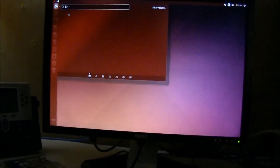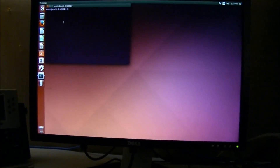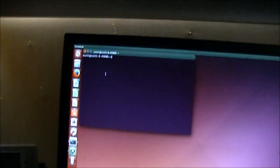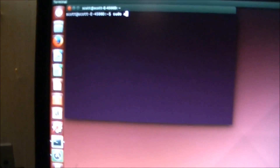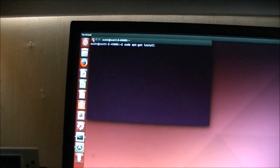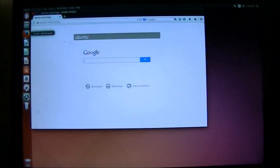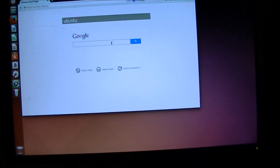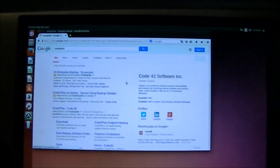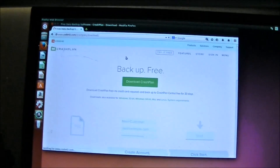Now, usually for installing programs you go to something called the terminal and type 'sudo apt-get install' and whatever piece of software you want. But we don't have to do that. Instead, go into Firefox — which is installed by default — and just Google CrashPlan. Go ahead and click the download link on CrashPlan's site, which is code42.com, and click Download.